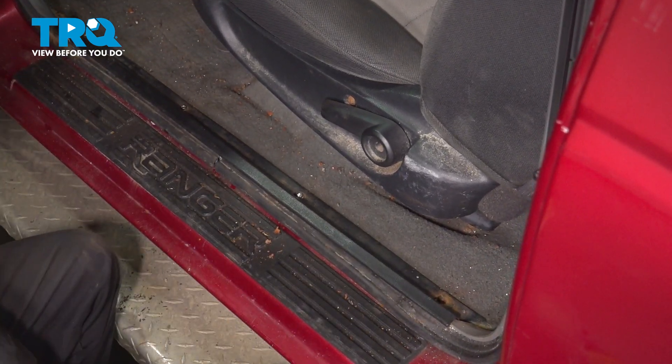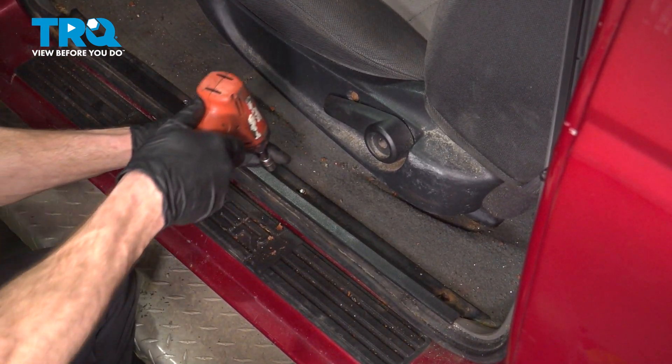Inspect your mounting hardware as you remove it, replace it as necessary. It's common for these screws to be rusted.